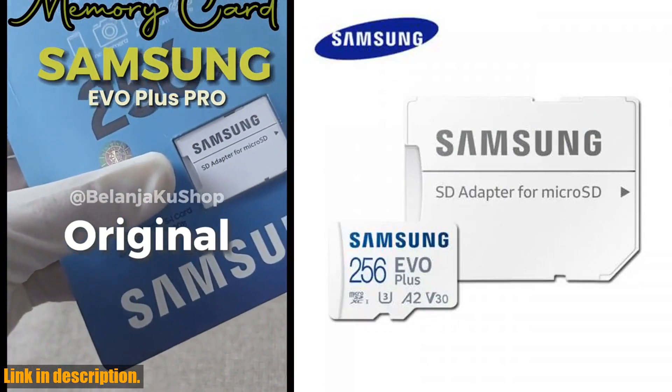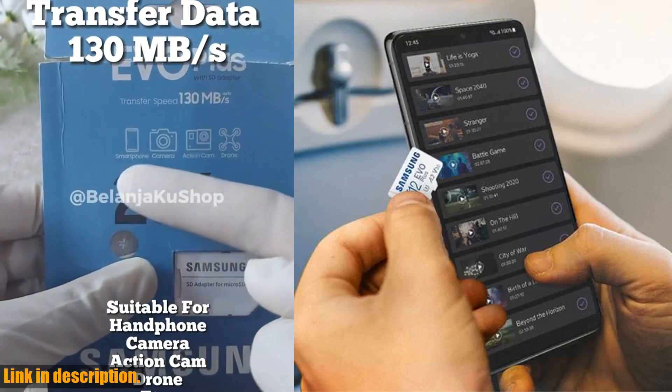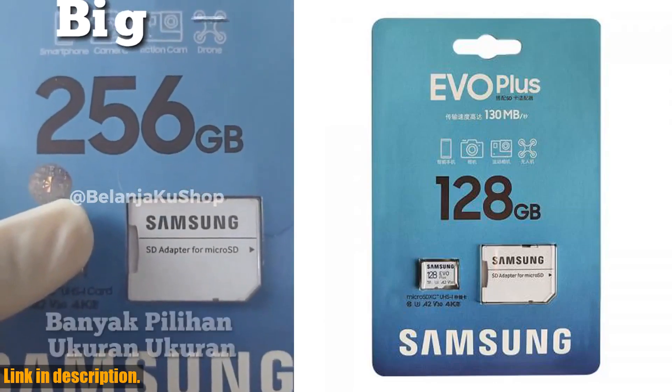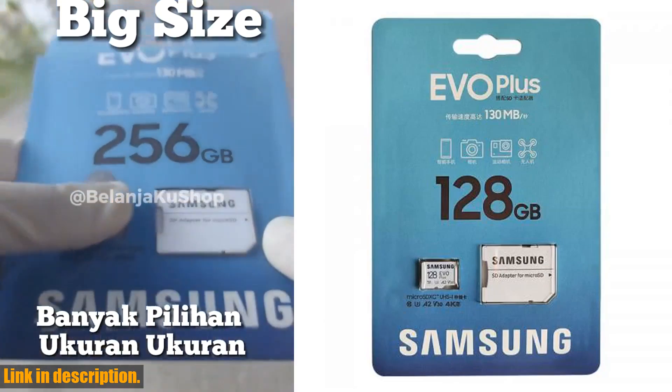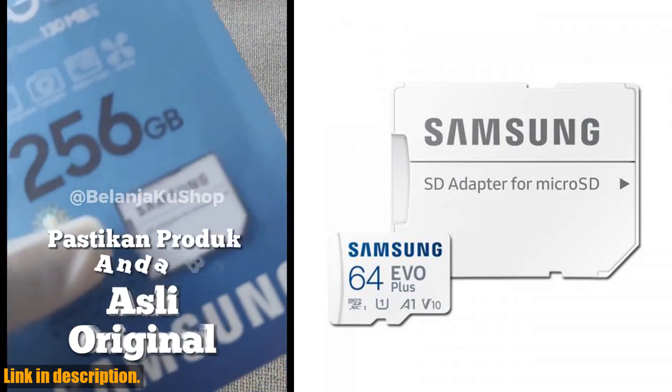But it's not just about the storage and speed — this MicroSD Card is designed to withstand real-world conditions. It's MIL-STD 810G certified, meaning it's resistant to shocks, drops, and extreme temperatures. It's also IP68/IP69K rated, making it waterproof and dustproof for added peace of mind.